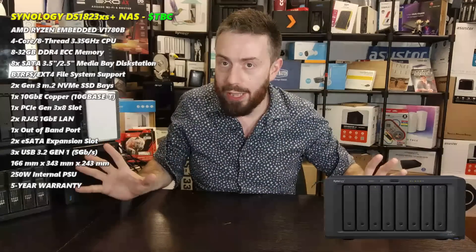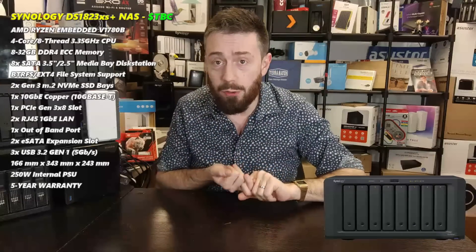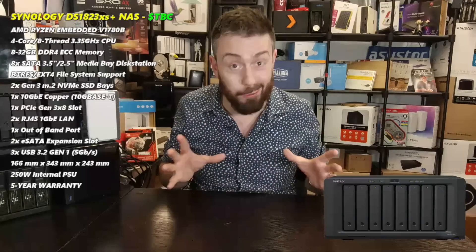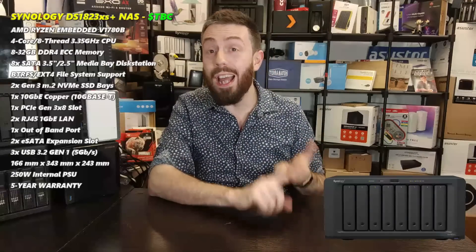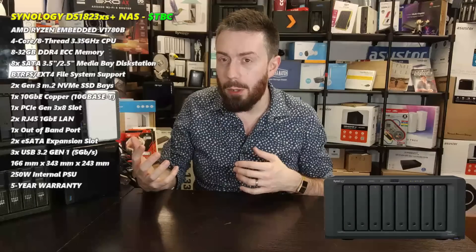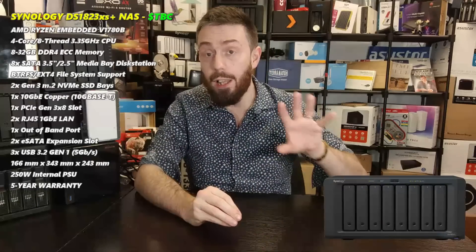The CPU isn't going to divide opinion quite as sharply as the AMD Ryzen series did when used in the 723 and 923, but it will give some Intel supporters pause. This is another embedded AMD Ryzen - the V1708B - a quad-core, eight-thread processor with a clock speed of 3.35GHz. Some databases suggest it can burst up to 3.6GHz, but I'll base it on 3.35GHz for now.